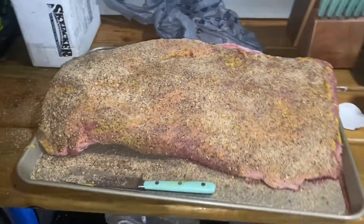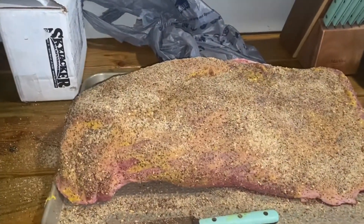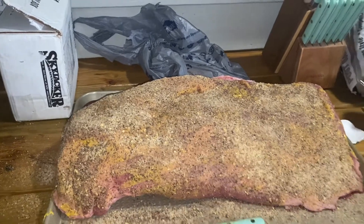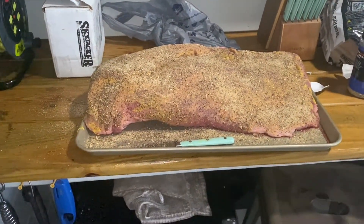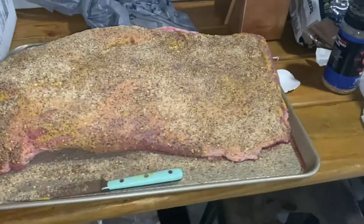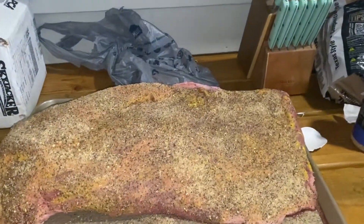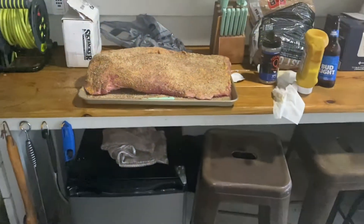Here is the star of this weekend — I don't even know — like a 15-pound brisket or something like that. It is massive. Definitely not a 10-pounder. It's just huge. That is a massive brisket.